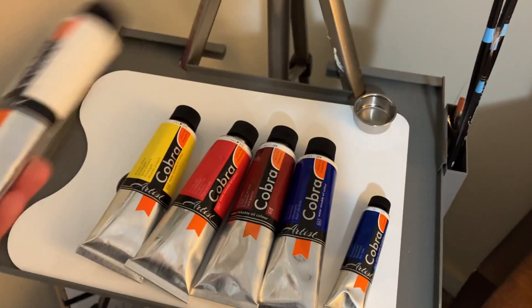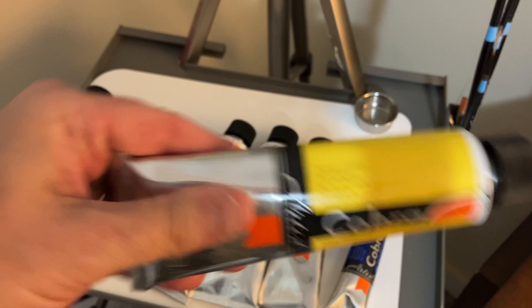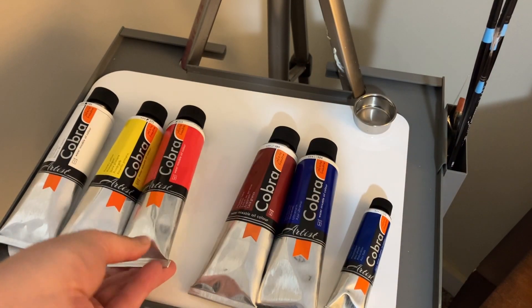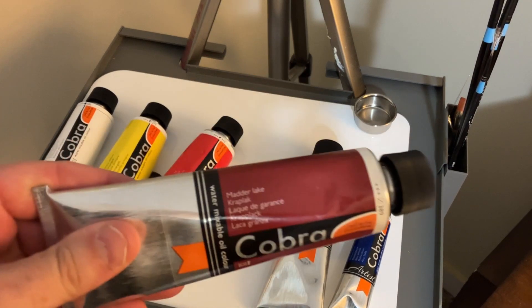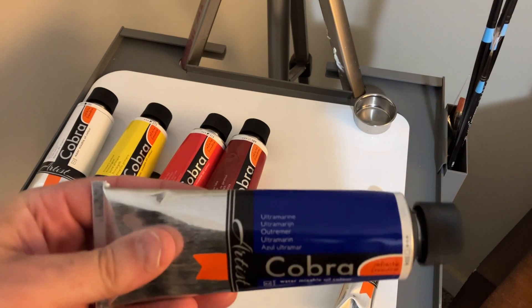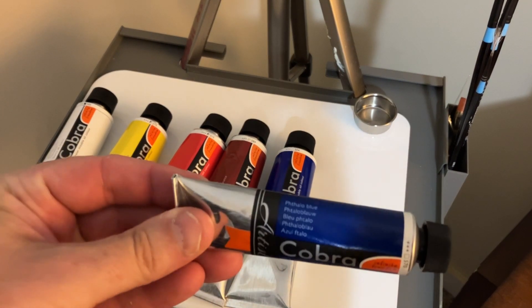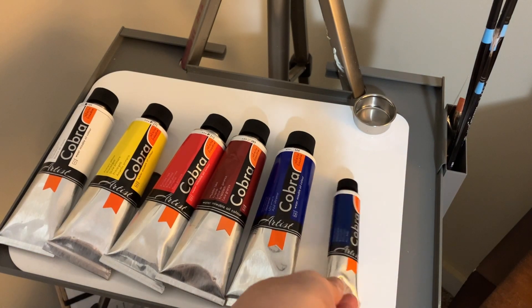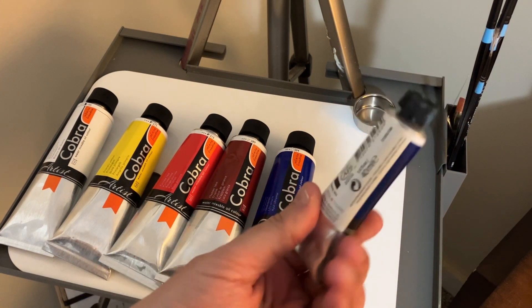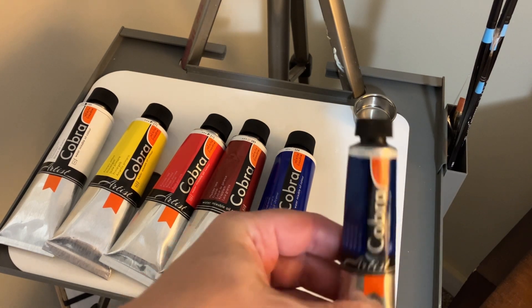Titanium White, Primary Yellow, Pyrrole Red, Matter Lake, Ultramarine Blue, and then Phthalo Blue. You don't need as much of the Phthalo Blue — it is a very strong and powerful color, so I would recommend buying a smaller tube.